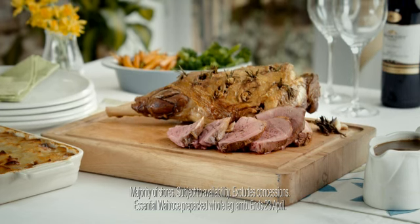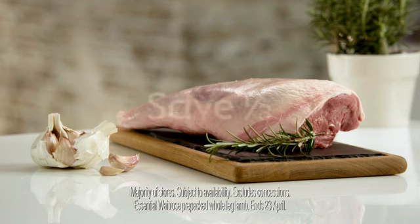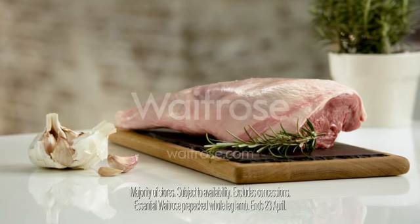Pick up Heston's recipe card at your local Waitrose or go online. And right now, save a third on a leg of lamb.